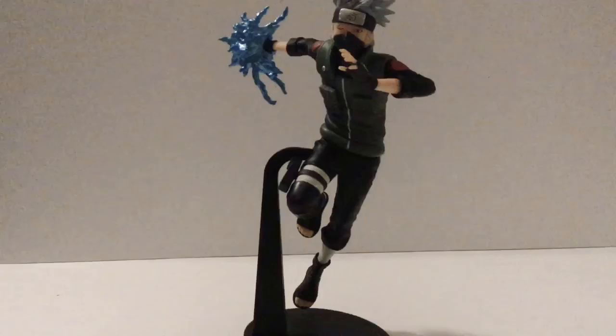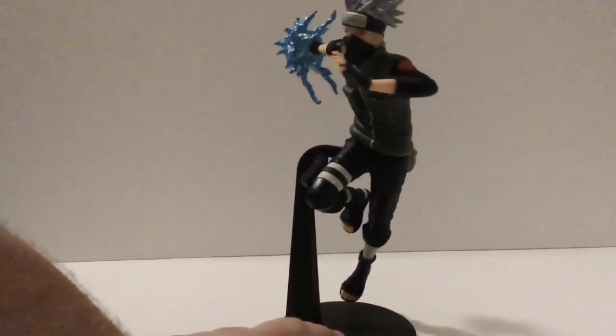If you are a fan of Naruto Shippuden or just Kakashi, I would definitely recommend this figure. And I would recommend getting it. Thank you for watching this review and stay tuned for more videos.